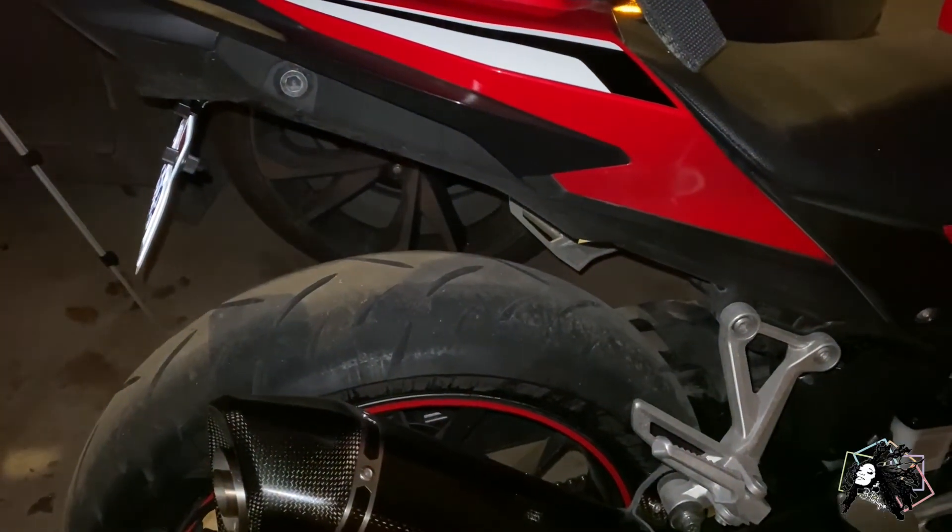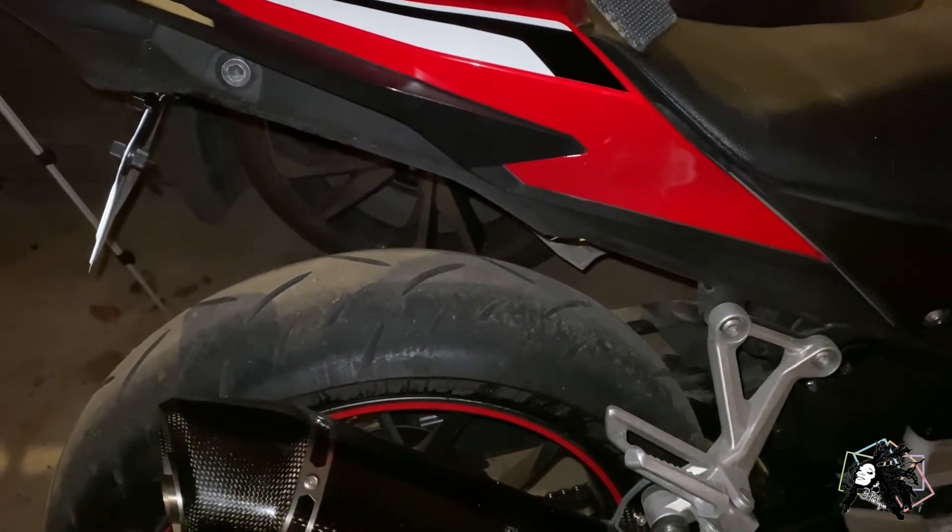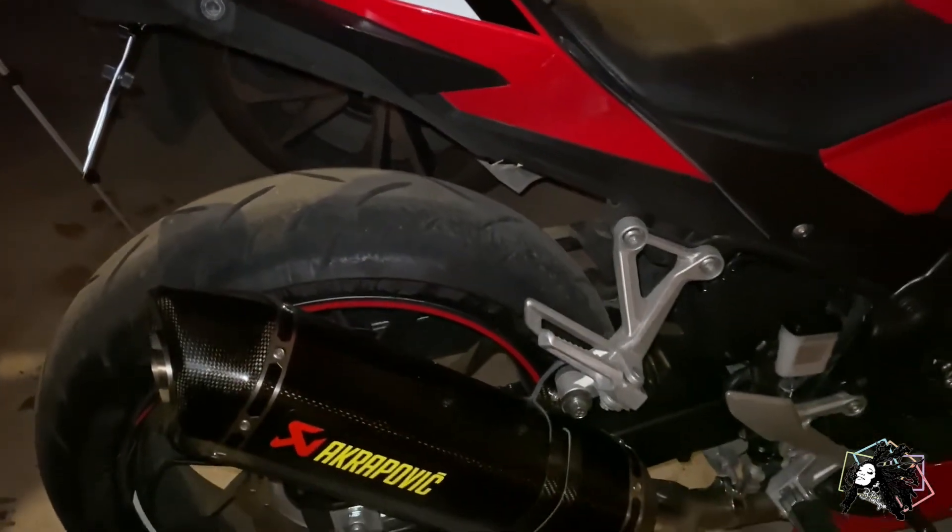This is what the fender eliminator looks like — it looks so much cleaner, I love it. I had a mishap and blew a fuse trying to put on the plate light. I guess everything will be done before my vacation — I will attempt to fix that when I get back.